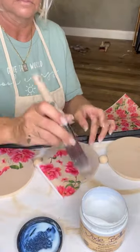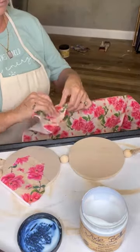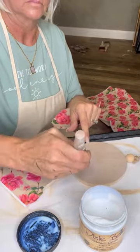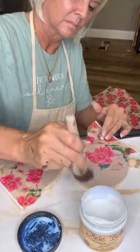You'll notice I have excess paper hanging off the edge — no problem, we're going to sand that off. Putting clear coat on top to seal down that paper. Getting all the rounds placed with this paper is absolutely gorgeous. It's called vintage wallpaper from Dixie Bell — it's a new release and it is absolutely stunning.